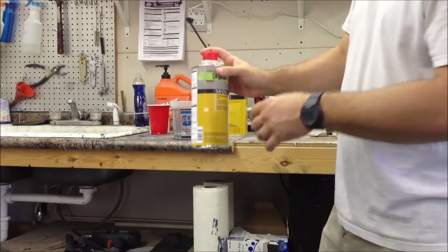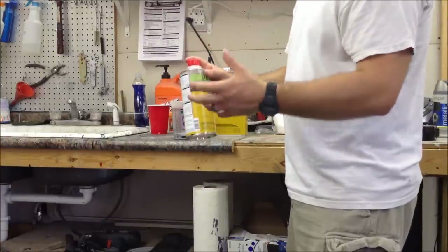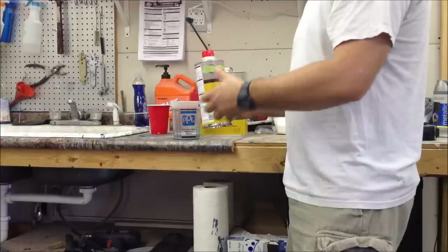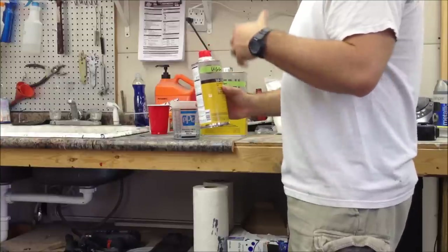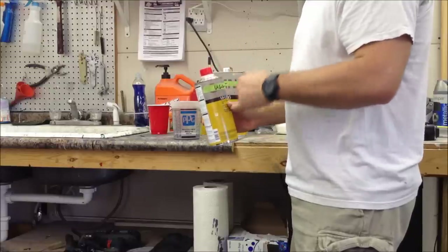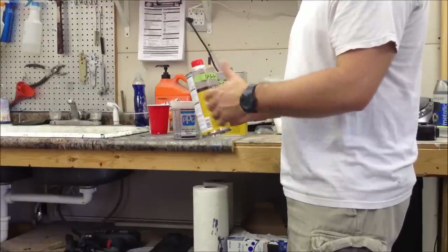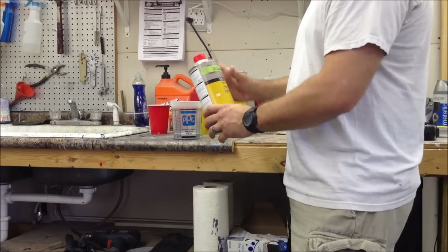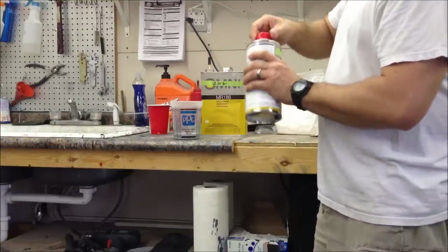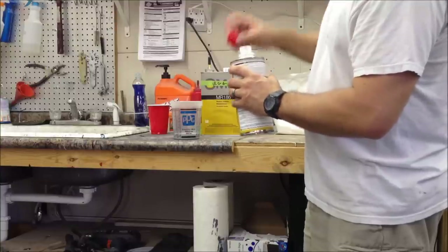The activator - you're going to hear it called activator, hardener, or catalyst. They're just different terms for the same type of product: whatever you add to the primer or paint to make it cure. This stuff you shouldn't have to stir, but I usually turn it over once or twice just in case. I don't think anything settles out in it, but that's something I do.